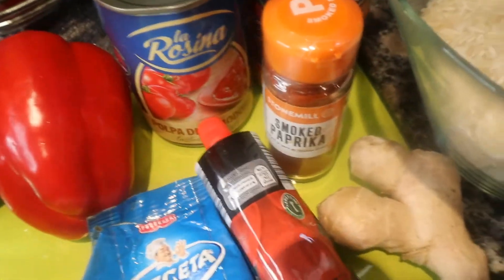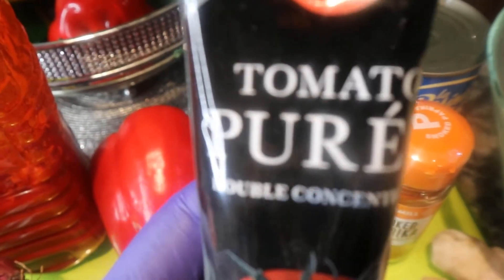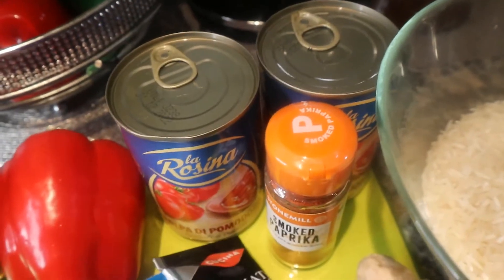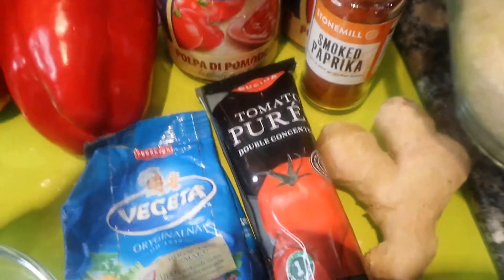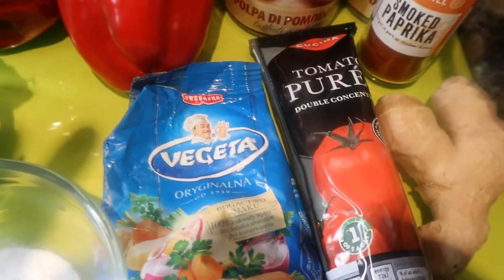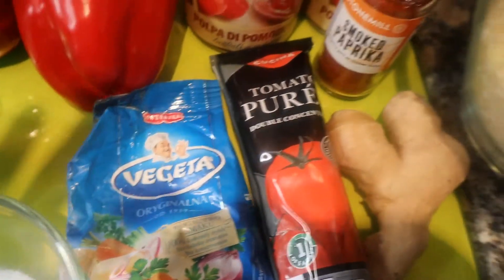I'm going to be using my tomato puree — just this amount. Some ginger too. I do use ginger in my Jollof. If you haven't used ginger and you might be thinking, ginger? Then yes, go ahead and try it — you might like it. And obviously we need our rice. I'm going to be using a mixture of basmati rice and also some brown rice.